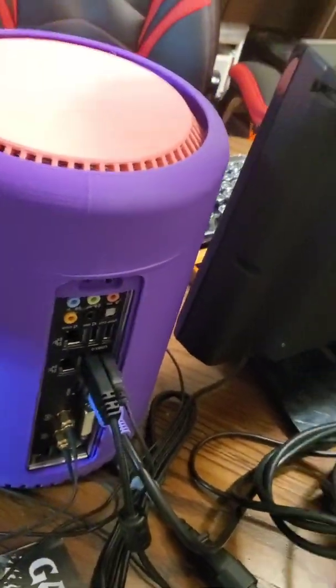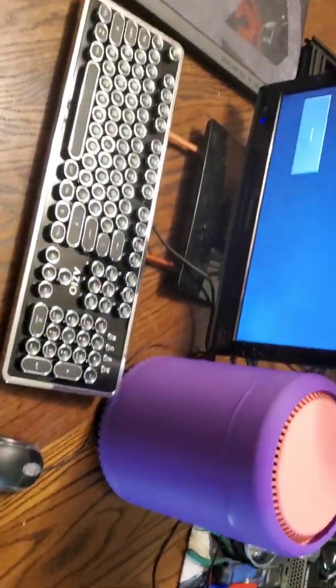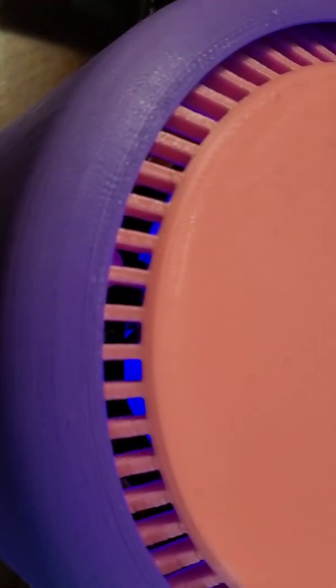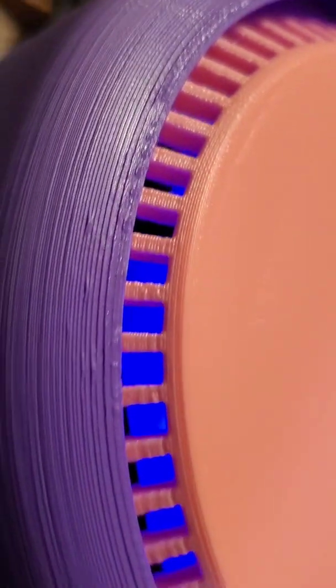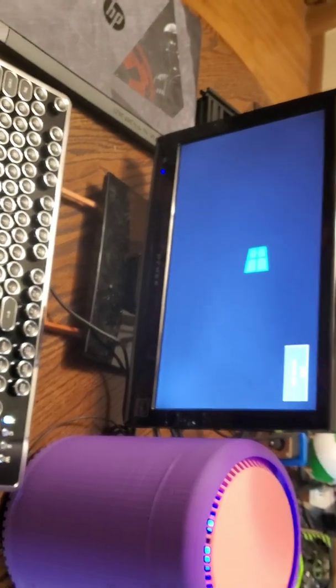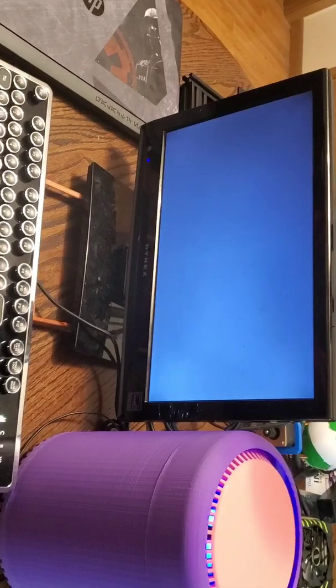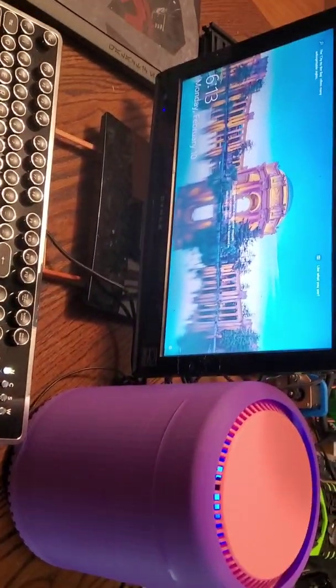Everything is hooked up — makeshift setup, no better use for a kitchen table. Keyboard, we're all ready. Reach behind it now... it's booting up. And I'm ready to make more of these.